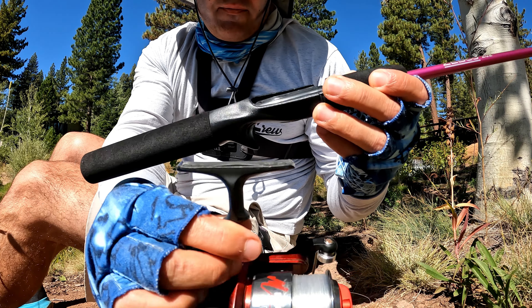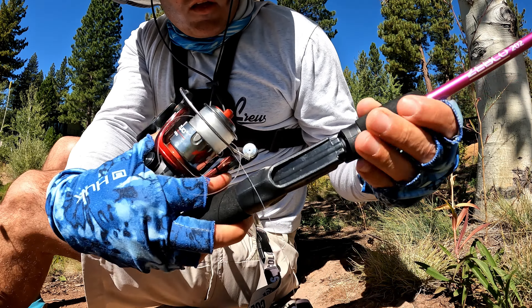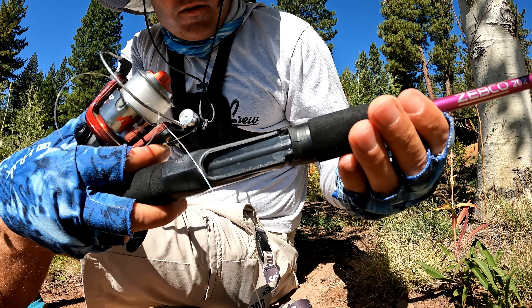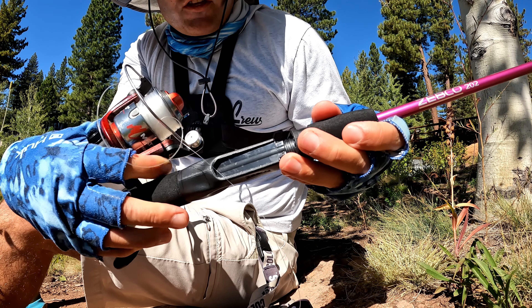Okay, here we go. This is how you hook up a reel to your pole. First, take the pole — you see this side? This is where the reel is gonna fit into. Line it up and first take it.